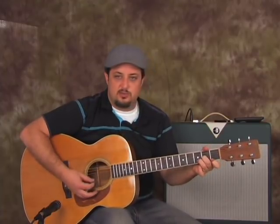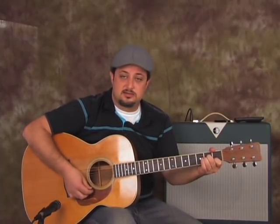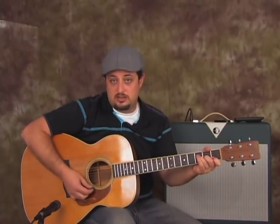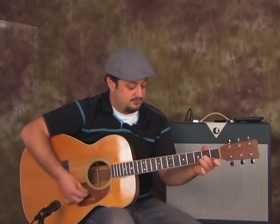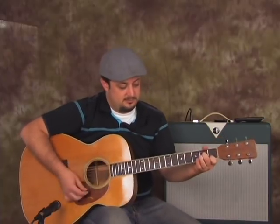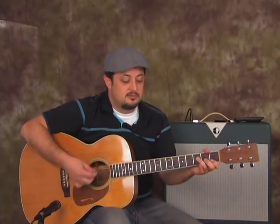So it starts on D minor — one, two, three, four, one, two, three, four. Then A minor — one, two, three, four, one, two, three, four. Then F — one, two, three, four. And then C — one, two. G — one, two. So check it out. And that's the first section.